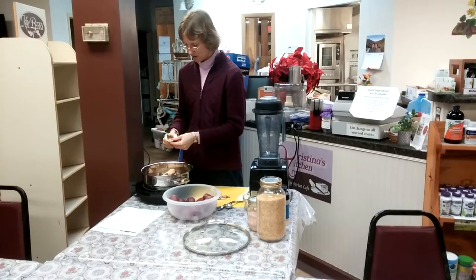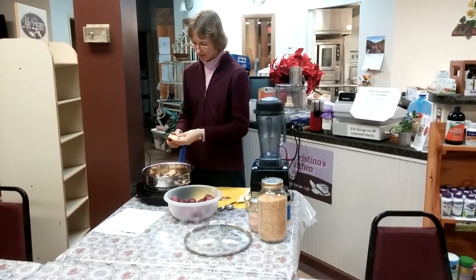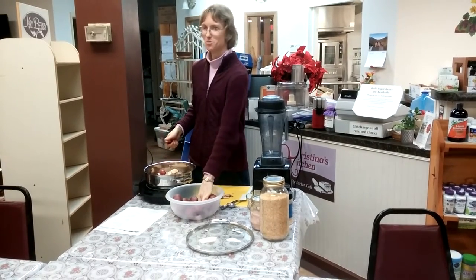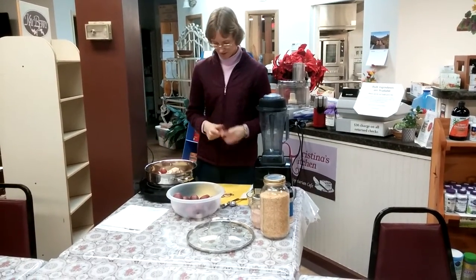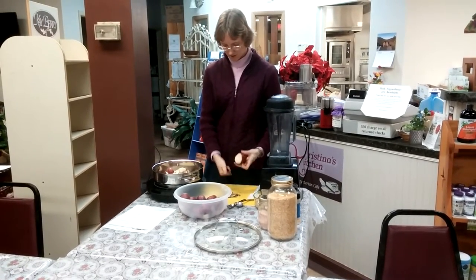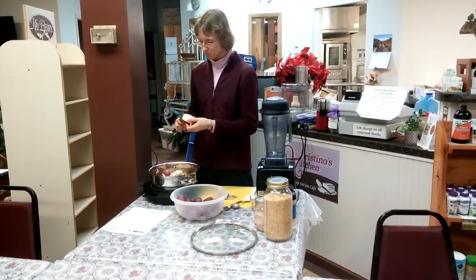What I like to do while I'm chopping my potatoes is get water boiling, because that will actually speed up the process for the potatoes. You can either get it boiling in the tea kettle or in a separate pot, or even put boiling water in the bottom of your pot and just cut the potatoes into a bowl.